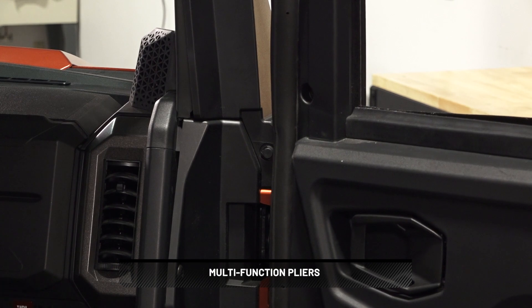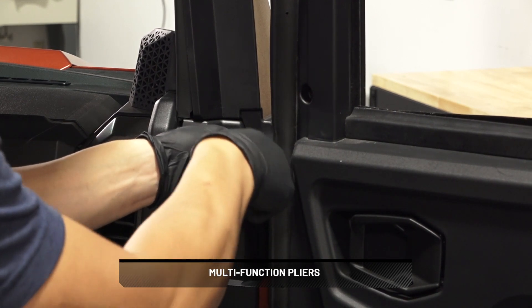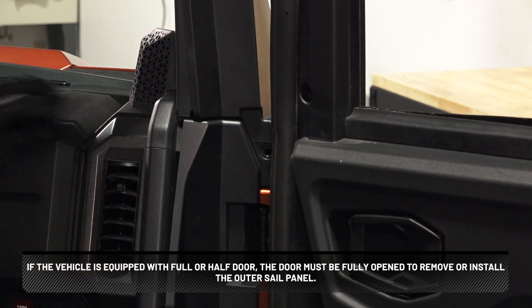Next, locate the outer A-pillar trim piece, called the sail panel, and remove. Keep the pushpin rivet from the rear of the panel. If the vehicle is equipped with a full or half door, the door must be fully open to remove or install the outer sail panel.